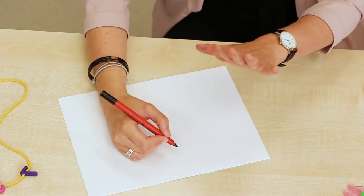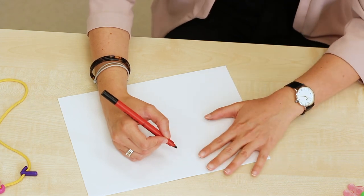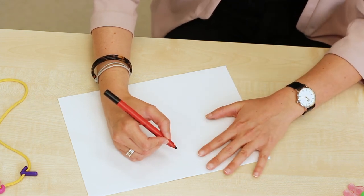This hand also has a job — it's active. It needs to be on the table and to keep the writing material still.